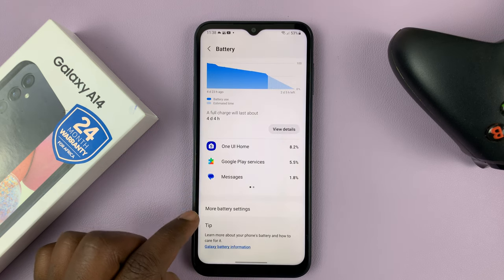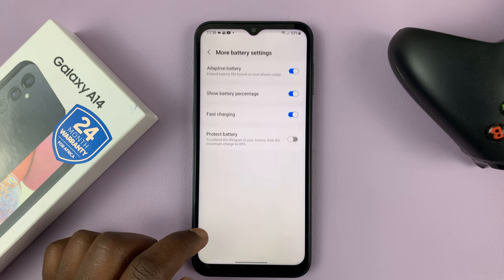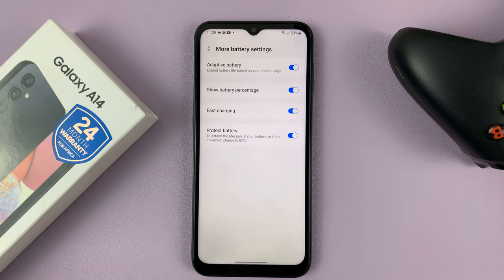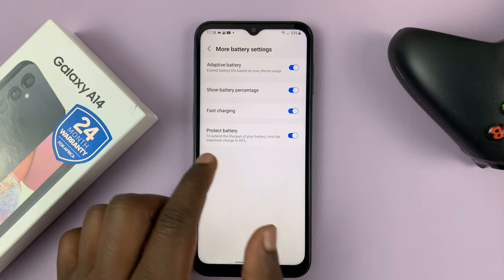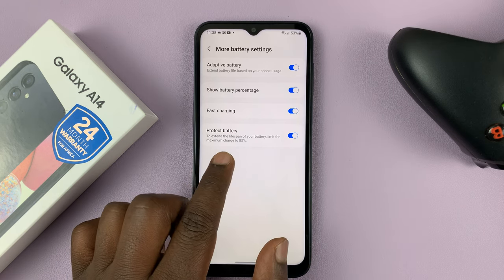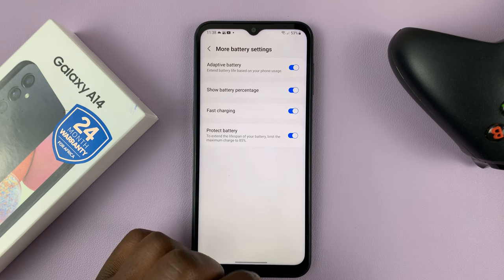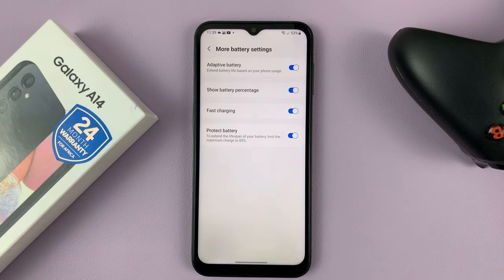Scroll down and find more battery settings. You should see the option to protect battery, and you can turn it on from there. It says to extend the lifespan of your battery, limit the maximum charge to 85%, which basically reduces the charge cycles that your battery goes through, which eventually dictates how quickly or how fast the battery ages.